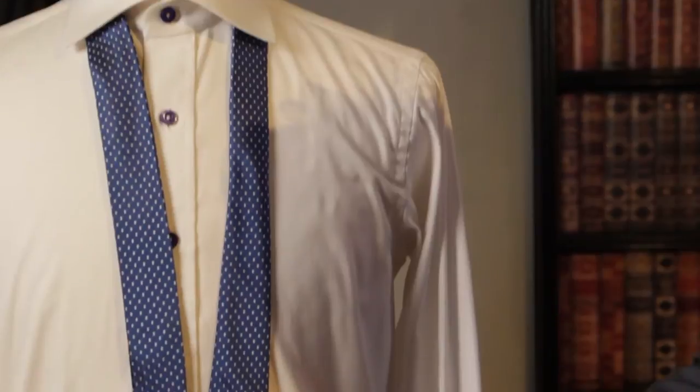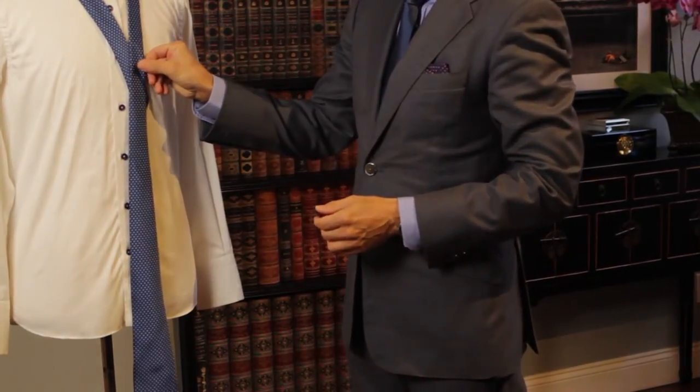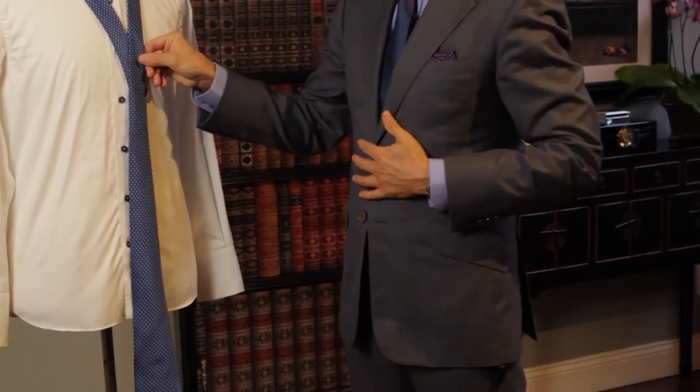The Windsor knot is going to need a little bit more silk than usual, so the shorter end of your tie — the skinny end — is going to need to be sitting a little higher. And don't worry if the fatter end is really looking quite long at this point. You can always correct that for your own body type at some point.